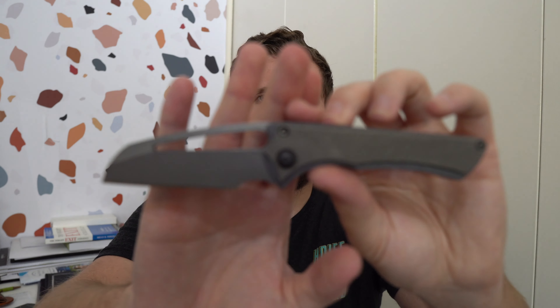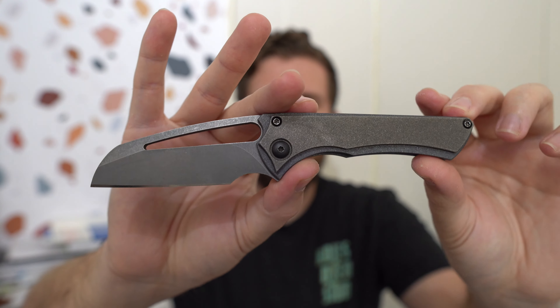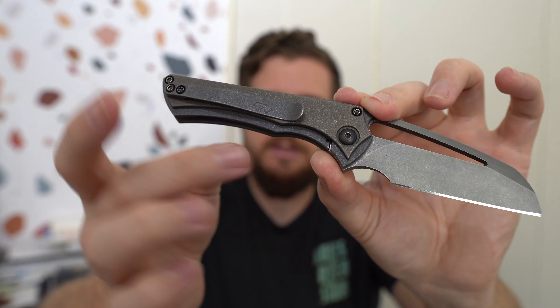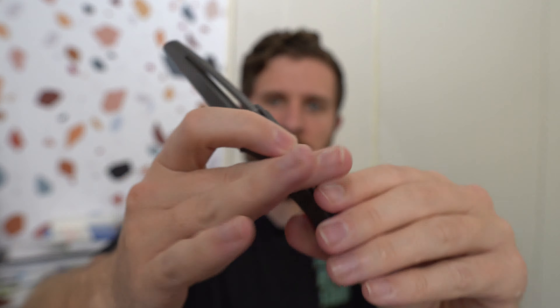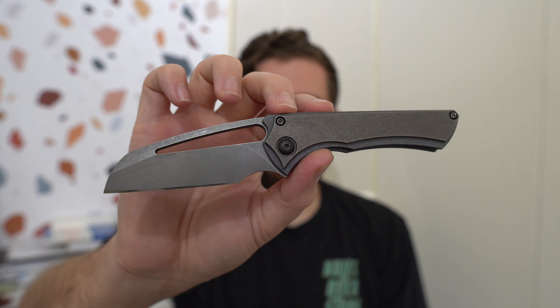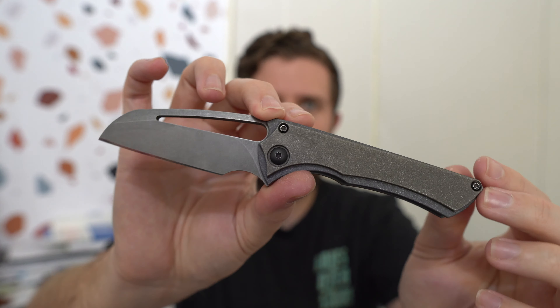This is a custom Gavco. I believe the steel on this is Nitro-V — I'm fairly certain that's what Kev told me. This model is called the Nurse. This one's a liner lock, though I do believe sometimes he does them as frame locks. You can see there are scales that are kind of shadow-boxed on the knife, almost like a bolster lock in the way the lock bar is cut there. Sheep's foot blade shape, Nitro-V steel, titanium everything else. He does this really aggressive blasted finish on his knives — it's really cool to see in person. I've handled a couple of custom Gavcos in the past but never owned or carried one, so this has been an exciting moment. And honestly, if I were picking a custom Gavco for myself, it might just literally be this knife. It is really, really good.